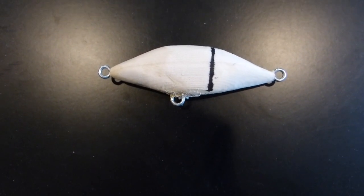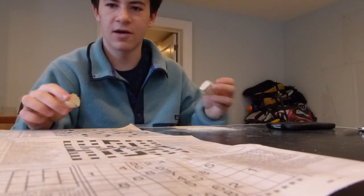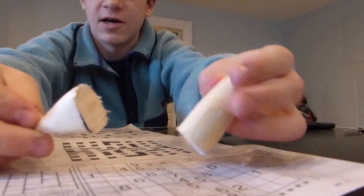I'm going to make this lure jointed, so I drew out where I'm going to cut it in half. Now that I've got it cut in half, I'm going to sand the two sides down a bit.